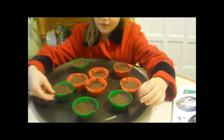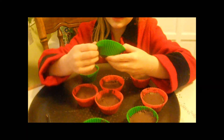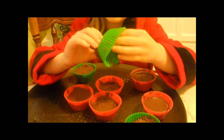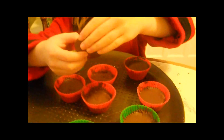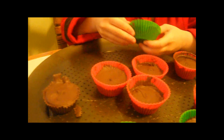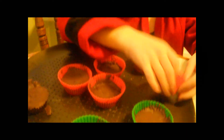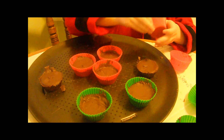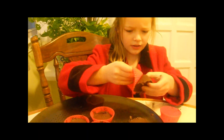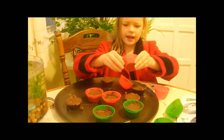Alright, now they're all frozen. Take them out. This is why I use silicone liners — it flips inside out and the cup just comes right out. Keep taking every cup out of the silicone liners; it will be really easy because they don't stick.